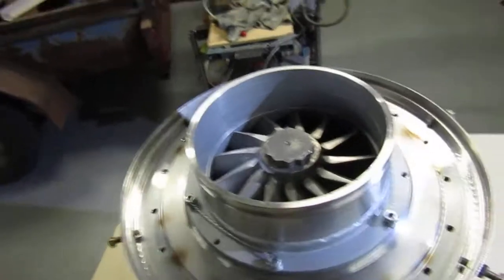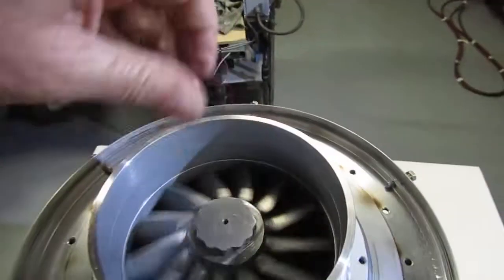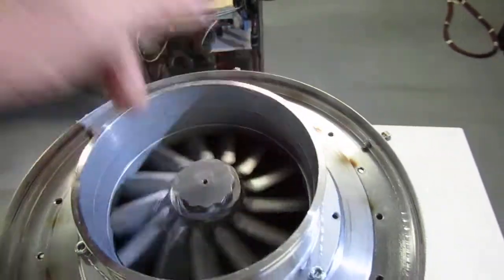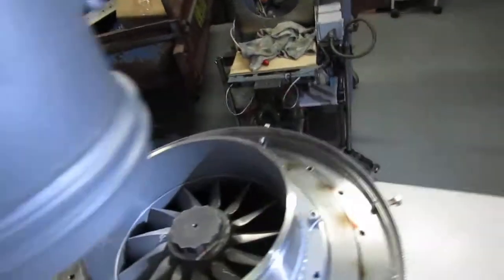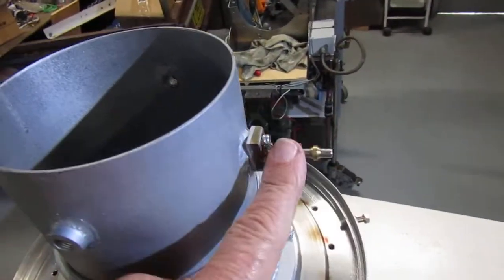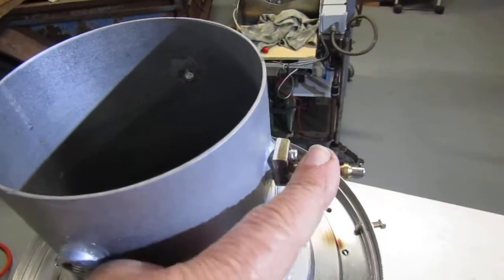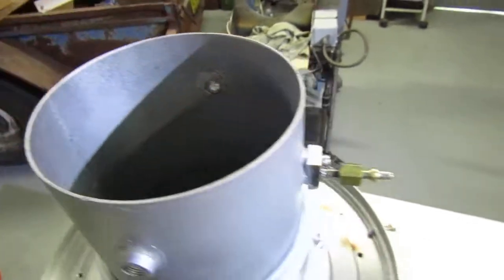Back end, slip joint on that part there. Jet pipe fits on there, total pressure for the jet pipe, thermocouple there, thermocouple there.